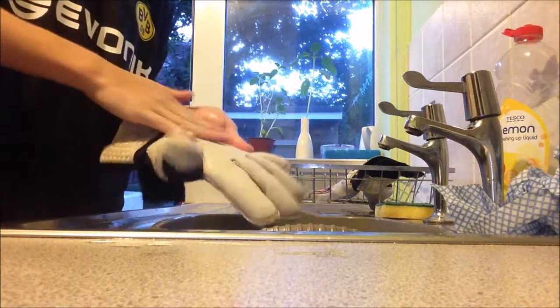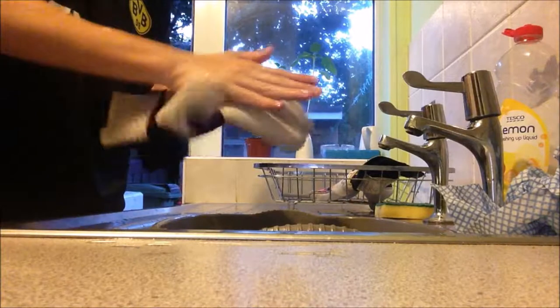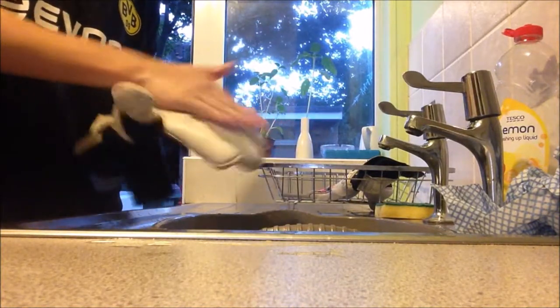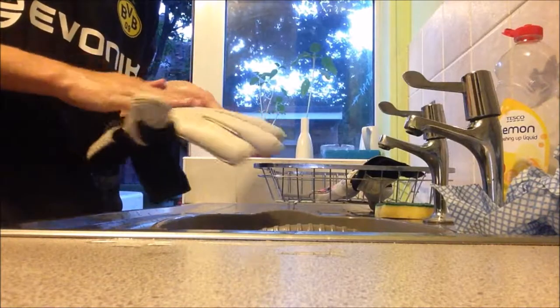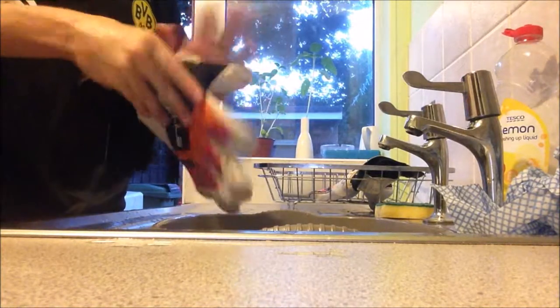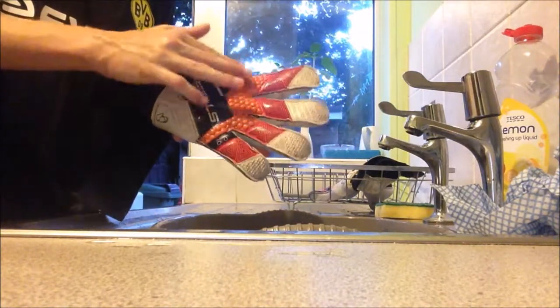If you are going to use a water-based soap, make sure you hand wash them — never put them in a washing machine. The washing machine will tear them and everything. I would not recommend it at all. It's a horrible thing to do putting your gloves in the washing machine and then finding out they're going to rip, so don't ever do that.